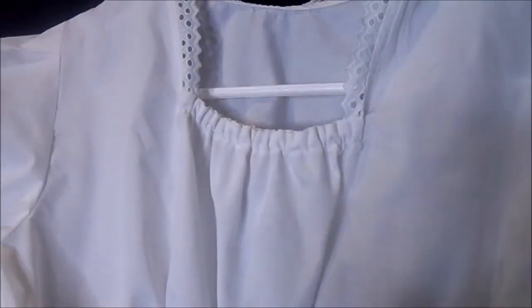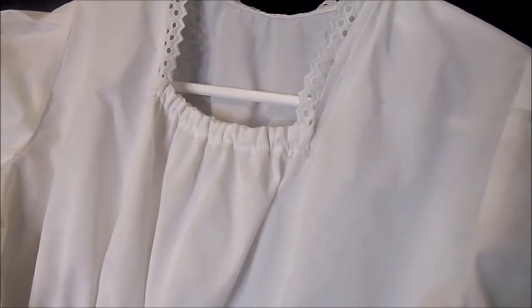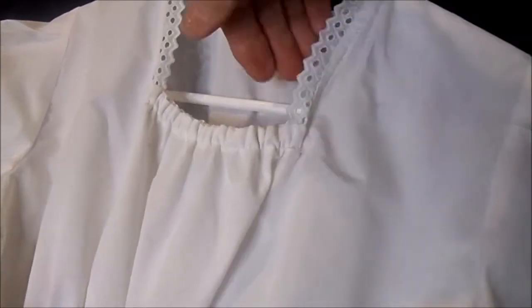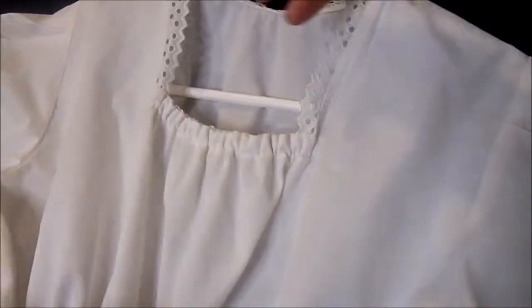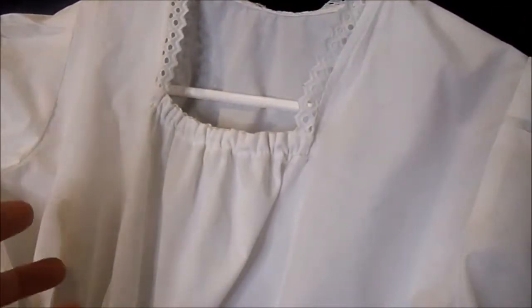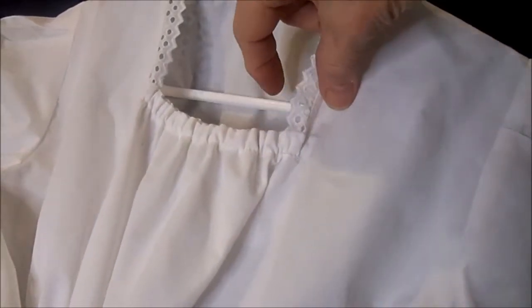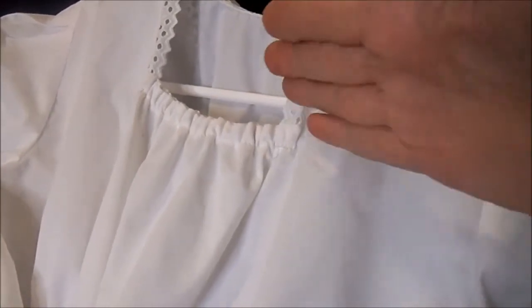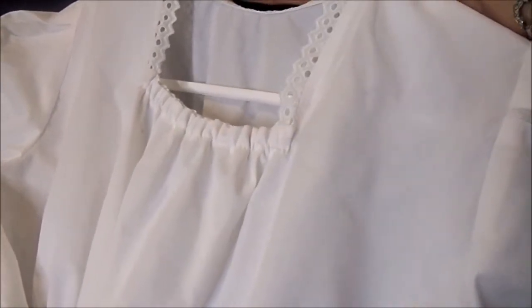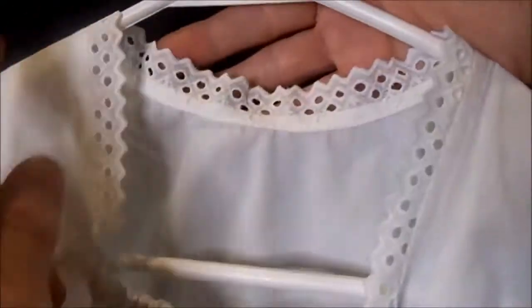One important thing to remember when you're making a blouse for a child or an adult is to keep the proportions right. This one has a child-size neckline so the little bit of eyelet showing is about a half inch. If you were making a large dress for someone who's size 18 or 20, you might want to consider having the eyelet be a lot bigger - maybe even up to two inches. It's also currently popular to have blouses where the neckline curves around the back higher up.